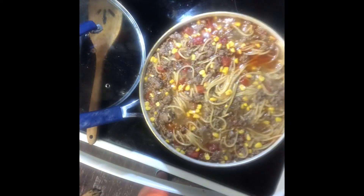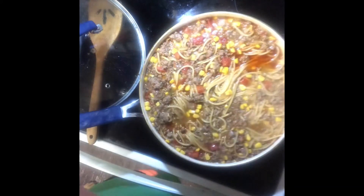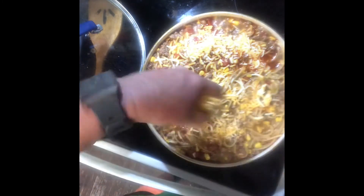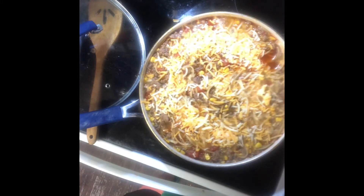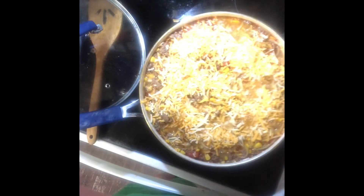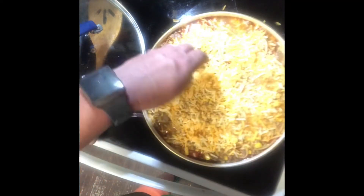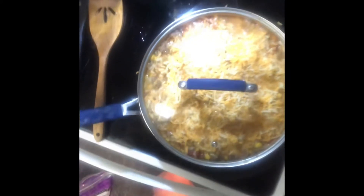You can use whatever cheese suits your fancy. I've got cheddar jack — it has mild cheddar and Monterey jack in it. We're going to put it on top. I turned my burner off. I'm just going to coat this with some cheese — put however much you want. If I do this again, I'm going to need a deeper pot to cook it in. I'm going to put the lid back on and let it sit for about five minutes.